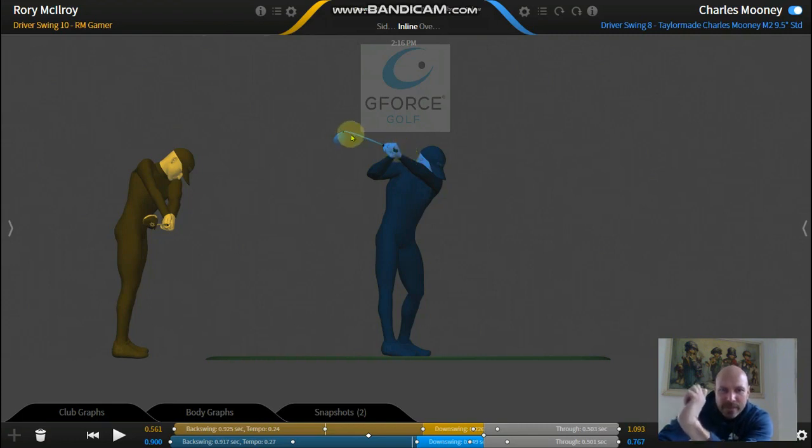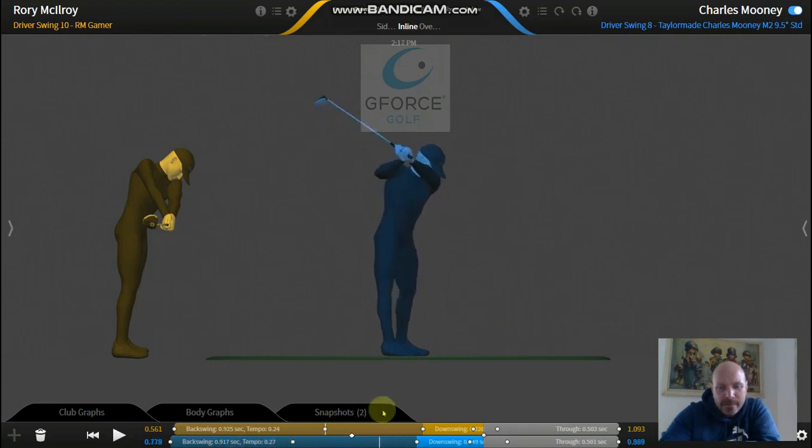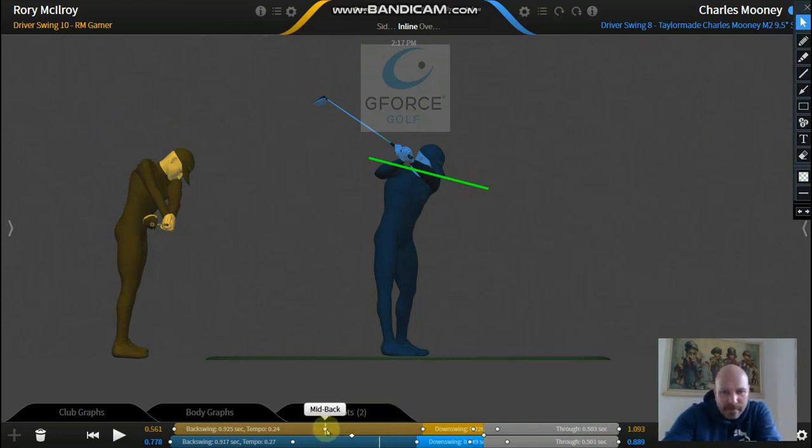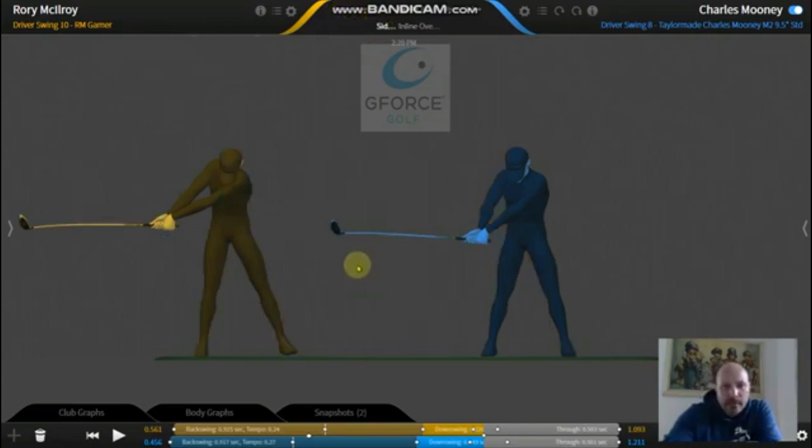His left wrist is actually in a cup position - cupped is when it's like this - so it's in a very weak position. The angle between the left forearm and the back of the left hand is really cupped, which will open out his club face. The other killer move he's done - talked about this in my last video - is his shoulders have turned very level to the ground. When he swings back, his shoulders are almost parallel to the ground, whereas McIlroy's shoulders are pointing more down towards the ground as he swings back.